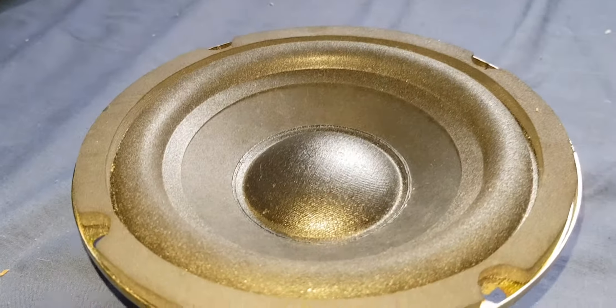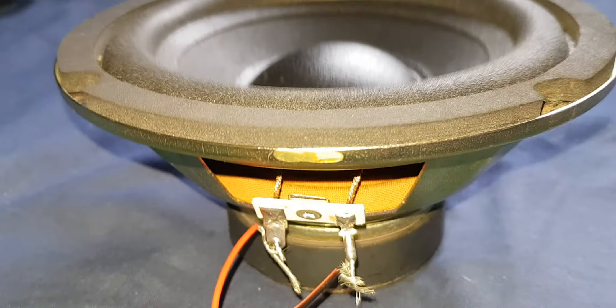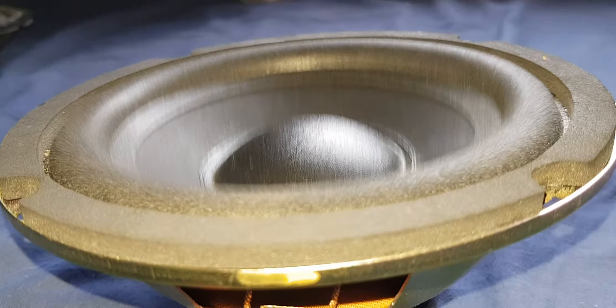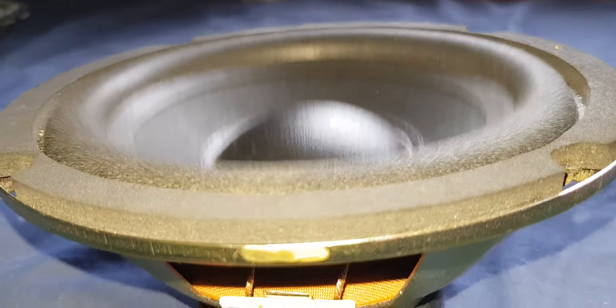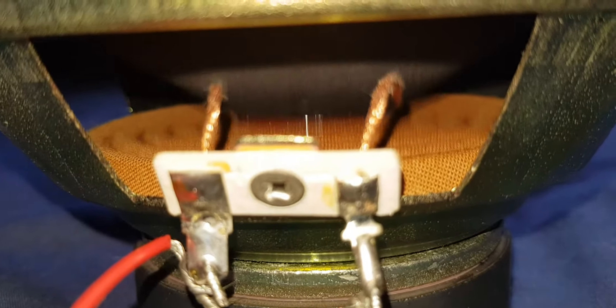Sorry about that, guys — I've fixed the issue. This is at the same volume, it's just got the treble all the way down and bass all the way up.